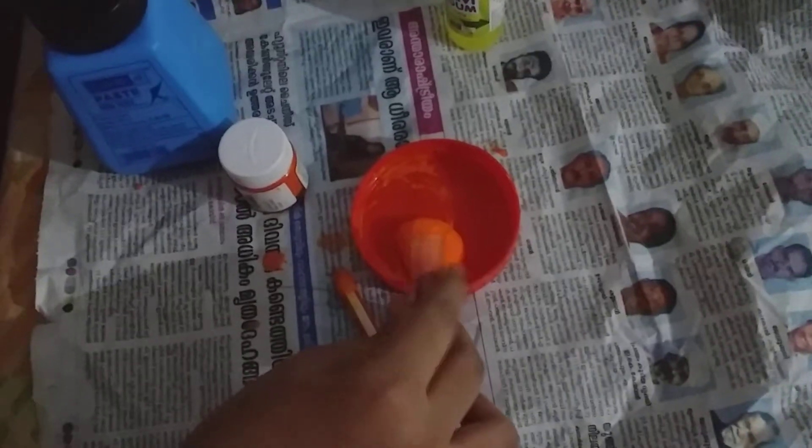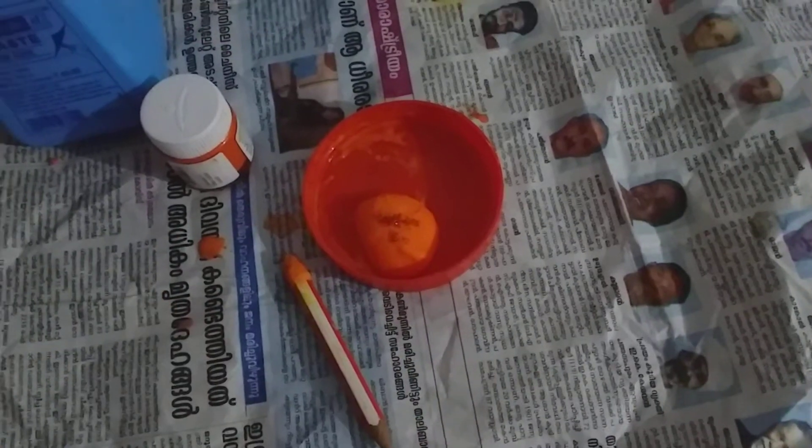I will use slime. I'll add glitter to the slime. I'll add glitter to the red. I'll add orange color.